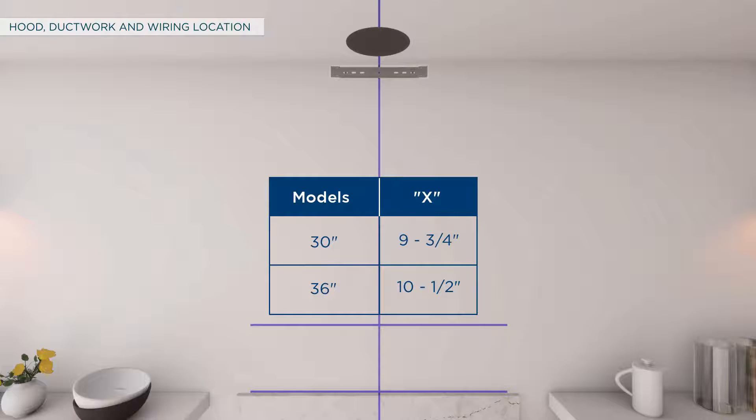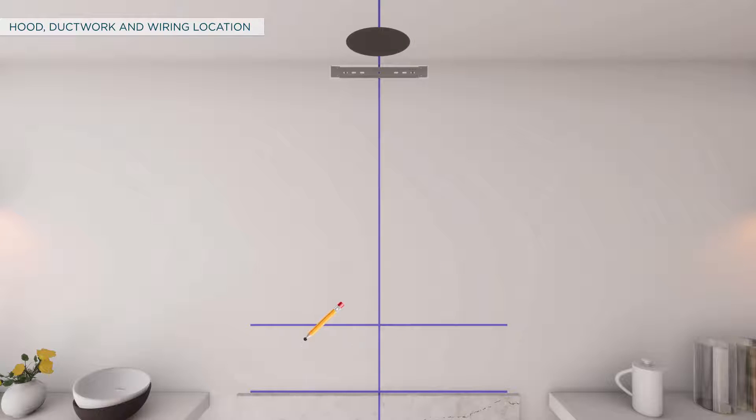To route house wiring through the wall, measure 7 and 3/4 inches from the bottom of the hood and 9 and 3/4 inches for 30 inch models, or 10 and a half inches for 36 inch models, to the left of the center line, and mark the location. Then cut a 1 and a quarter inch diameter hole at the marked location.